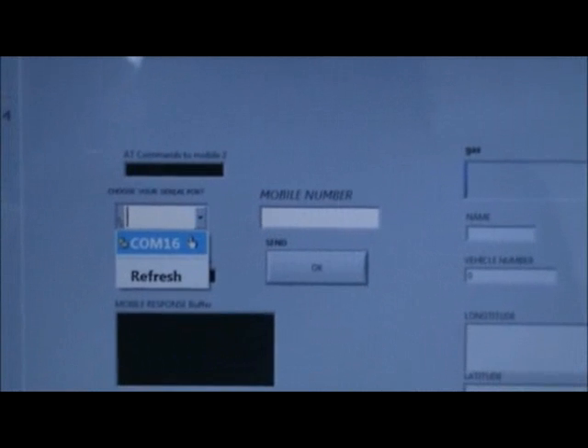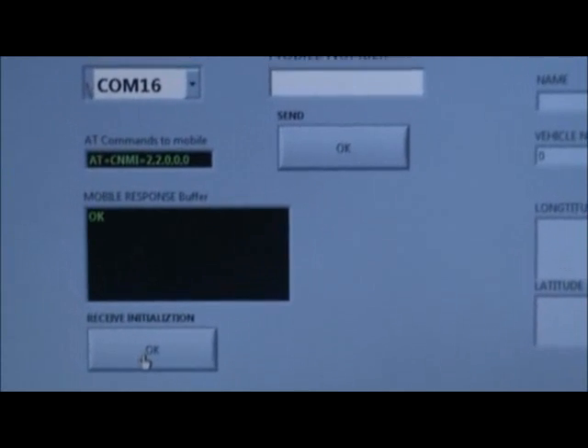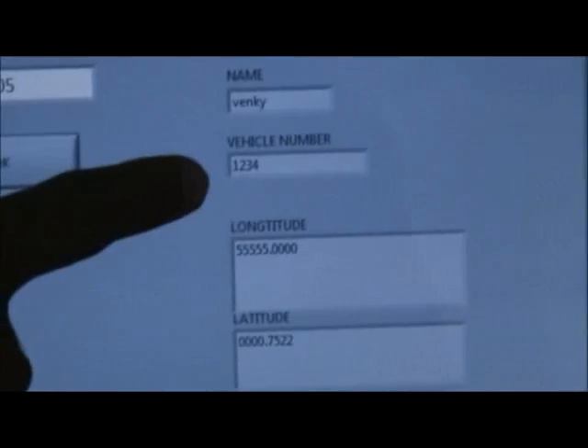Now, working with LabVIEW: first, choose the serial port COM16, then select the continuously run button, then give OK to the receive initialization. The process runs and automatically the mobile number, gas level, name of the person, vehicle number, latitude, and longitude of the region are displayed.